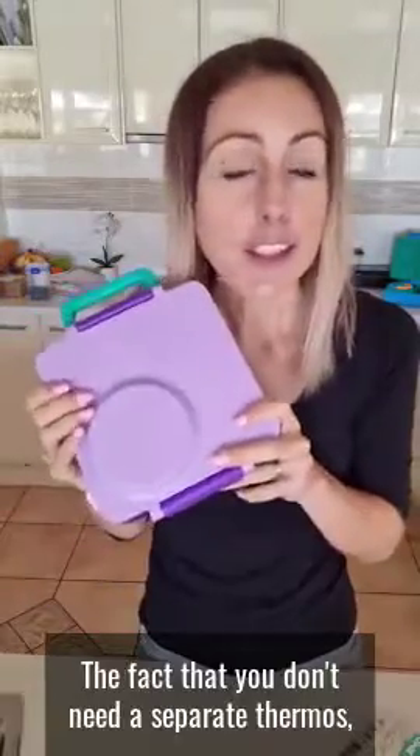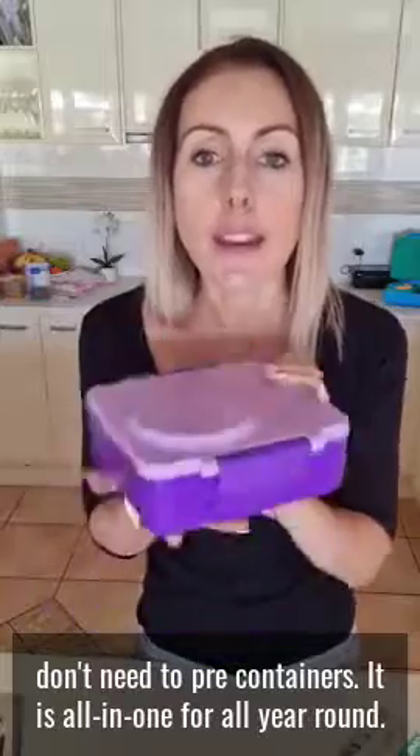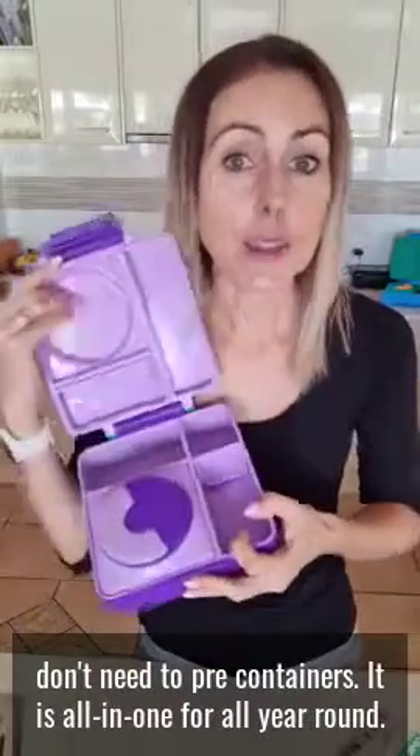The OmbiBox is also dishwasher safe. The thermos part itself keeps food hot for about four hours. Definitely one of our most popular versatile lunchboxes — you don't need a separate thermos, you don't need separate containers. It is all in one for all year round. These are on our website now at lunchboxmini.com in five different colors. You can check them out now.